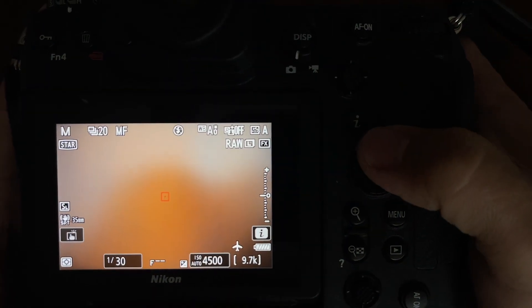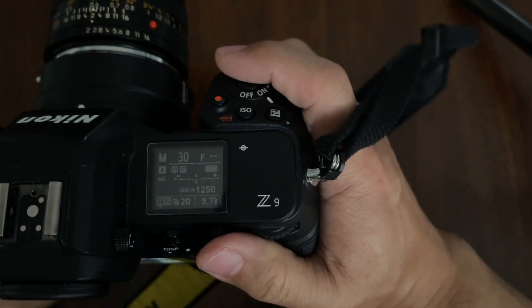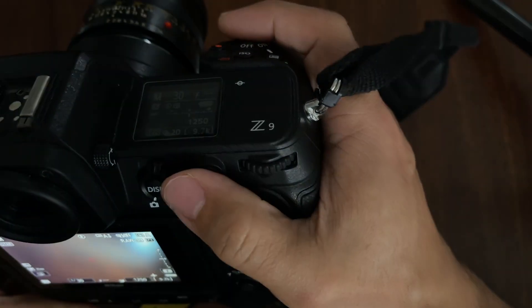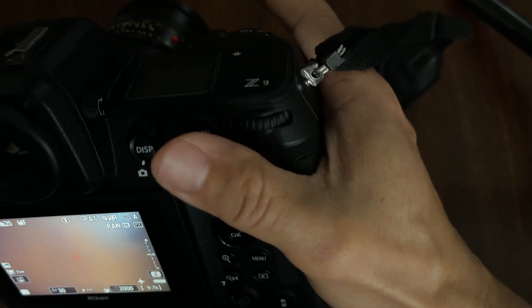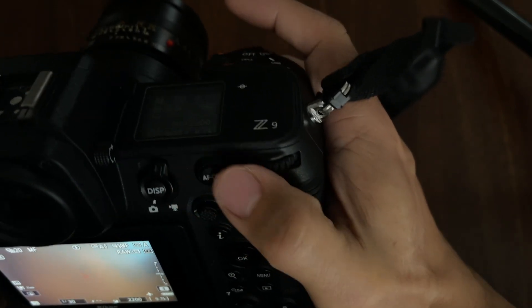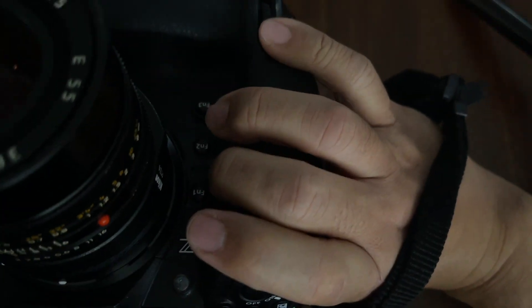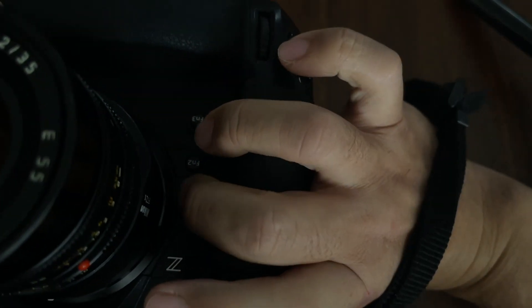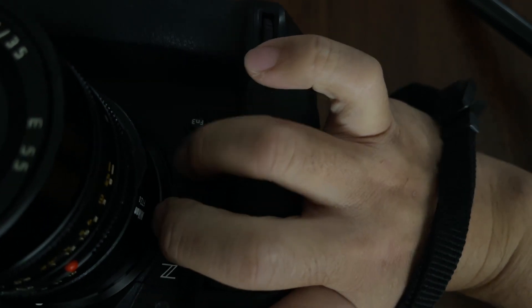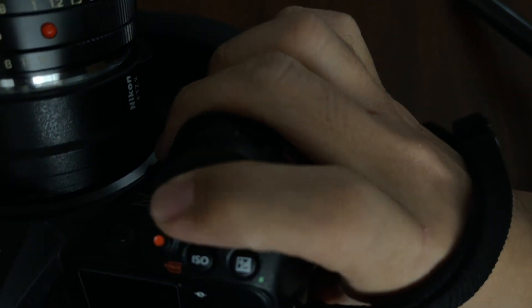Ernst2Gem suggested using the DISP button for subject detection in custom settings, but I found that my hands are not large enough to easily reach the DISP button, so I have to come up with an alternative solution. I typically use FN1 as the focusing button for bird and fly, and FN2 would be the best choice for the third focusing option.